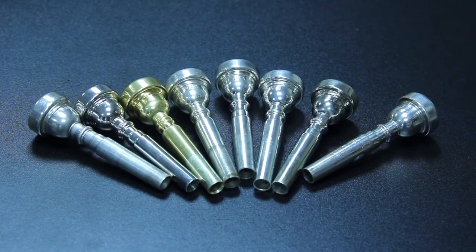First of all, please notice that boosters fit only for standard wave mouthpieces, not heavy series.